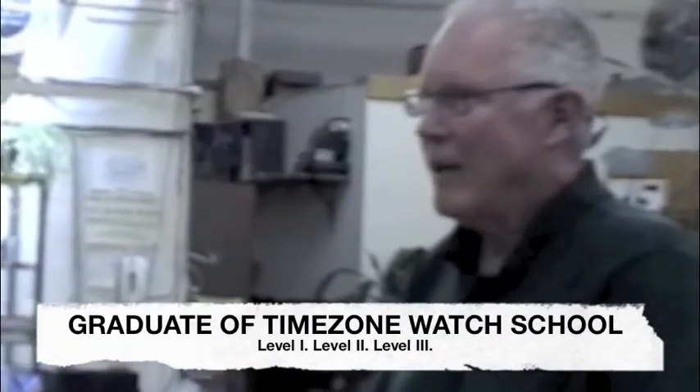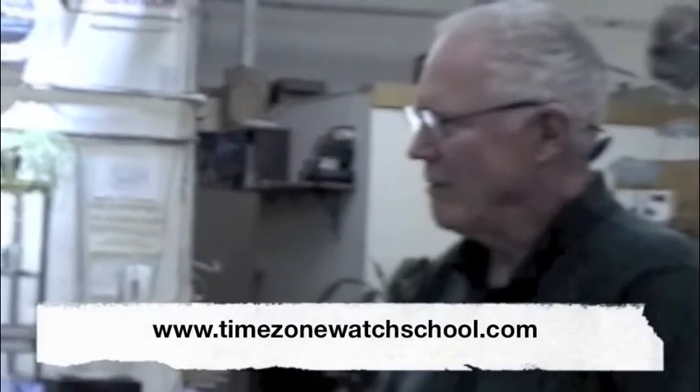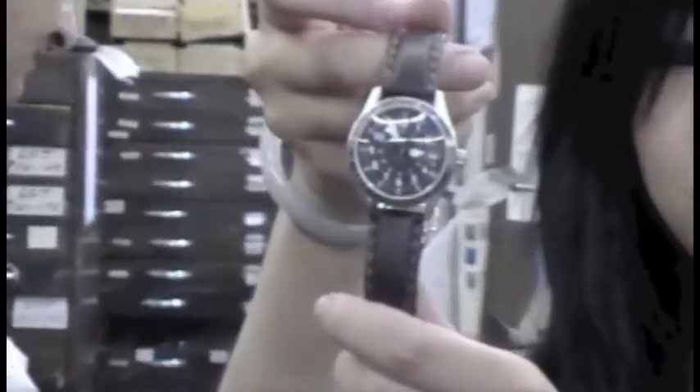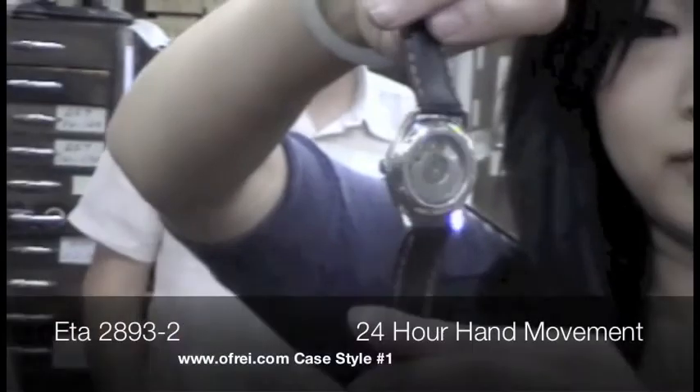Guy is one of our Time Zone Watch School graduate students. How long ago was that? I think I started this series, the first one, maybe last quarter of last year. Was it a good experience? Yes, absolutely. They went to all three levels — timing and everything, playing with all this stuff. Disassembling, timing. I started out with the ES95, which was actually a good place to start. Take these things apart, put them back together again, and they actually work. And right now, what's on your wrist? This is from O4i — this is our case number one. This is an O4i case, O4i dial. What movement do we have in there? This is a 2893-2 with a 24-hour hand. We didn't think it would be possible to put this movement in this case. Guy figured it out.